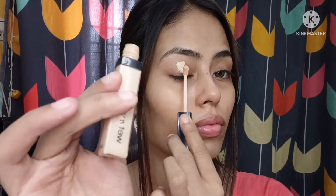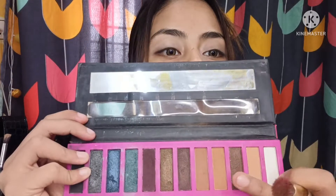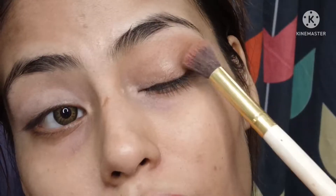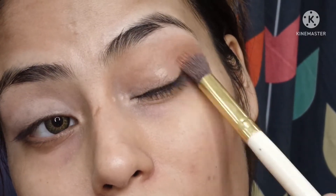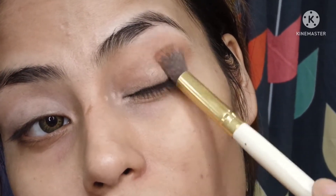I'm using Wet n Wild concealer — it provides very good coverage. That's why I've applied it all over the eyelid area and blended it in, because today we are doing dark eye makeup. So eye makeup first, face makeup later. Using the SFR Colors smoky eye palette, I'm taking the brown color with the head of a blending brush and placing it on the outer V and crease area — in a circular motion, inward and outward. I'm zooming in to show you, and I hope you can understand the difference it creates.